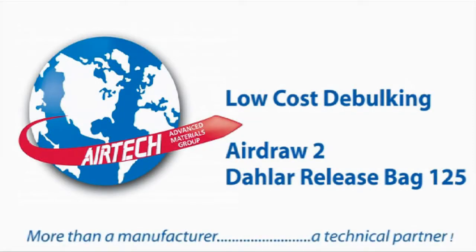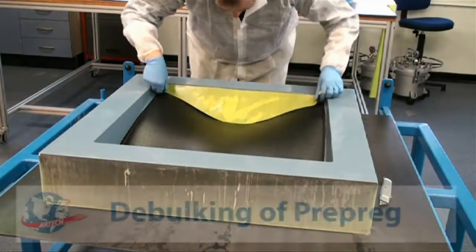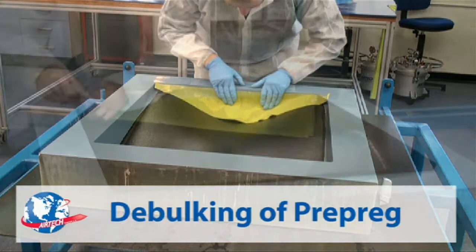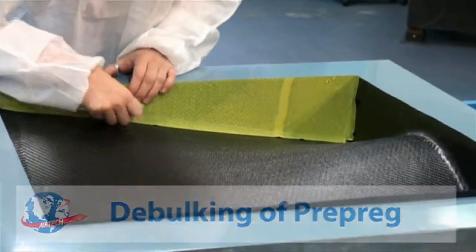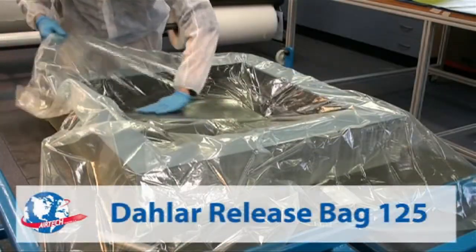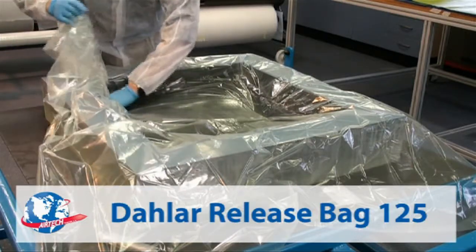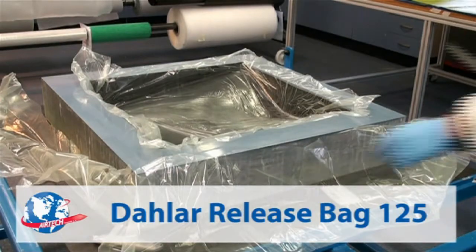Low-cost debulking with the use of our new AirDraw 2 and Release Bag 125. Prepregged materials are used for part and tooling manufacture, requiring regular vacuum bag debulking cycles to form and compact. Our Dalar Release Bag 125 is an inexpensive release film featuring excellent strength and elongation, reducing time spent applying to complex layups.